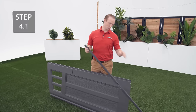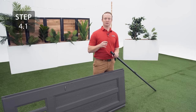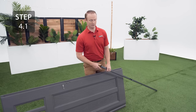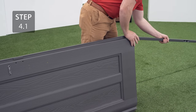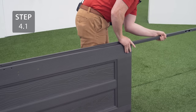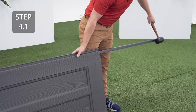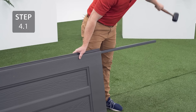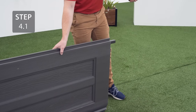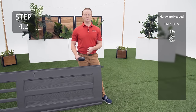Insert a long tube into the square hole at the bottom of the left door — the left door is the one with the Lifetime logo. Make sure that the end with the circle hole goes in first and is on the same side as the Lifetime logo. Leave a couple inches of the tube hanging out the bottom, then insert the cap into the bottom of the tube and finish inserting the tube until it's flush with the bottom of the door.